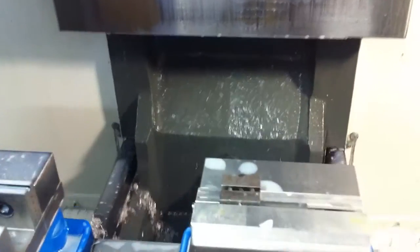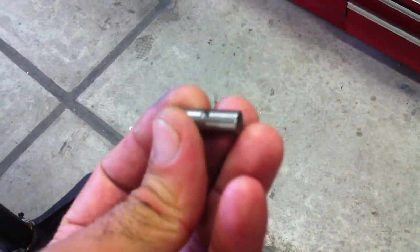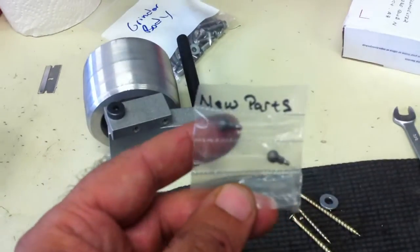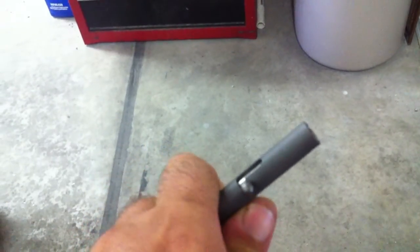That's it, the part is done. It's hard to get something to focus up close on video. When all is said and done, these little balls — the ball and shaft — that's all one piece of titanium. They'll screw into that and you end up with that. So that's what we got, hope you enjoyed.